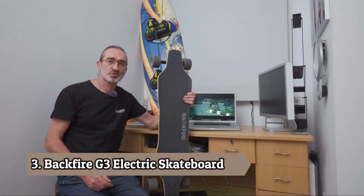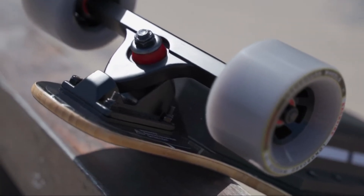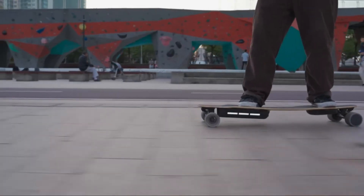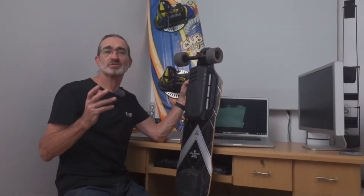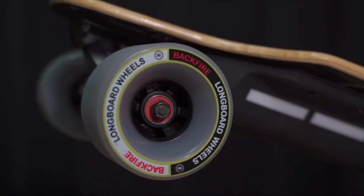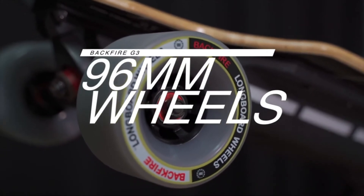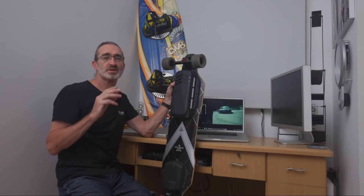The G3 is the latest product launched by Backfire, and in fact is the most cost-effective too. The G3 is the most comfortable electric longboard, because it has a super-flexy deck made of a hybrid of bamboo and fiberglass. The large 96mm wheels can cope with many bad road conditions and give you confidence on the road. Except for the Ranger X2, the G3 is the most comfortable electric skateboard in the Backfire line-up.